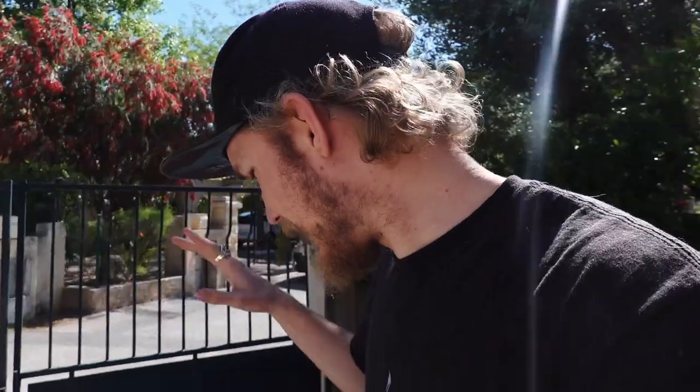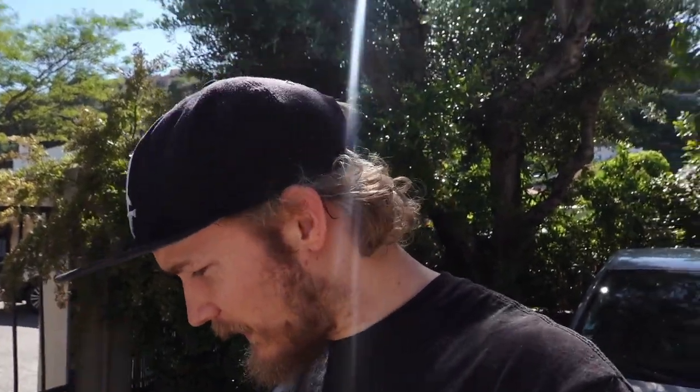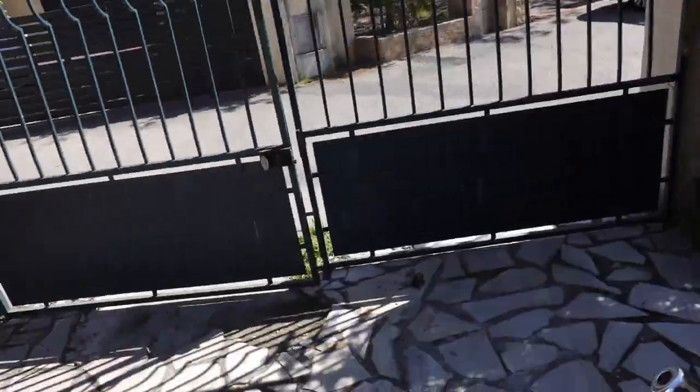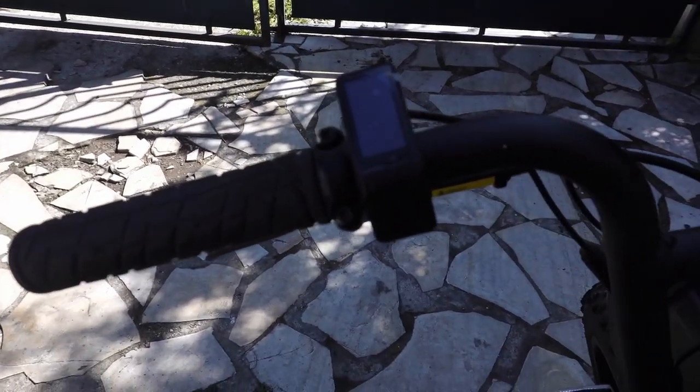I'll also show you the inside menu to change, for example, kilometers into miles and stuff like that. There is one way to access those things and it's to press long on the end button. I have the European version that is limited to 25 kilometers, and I have this one right here.